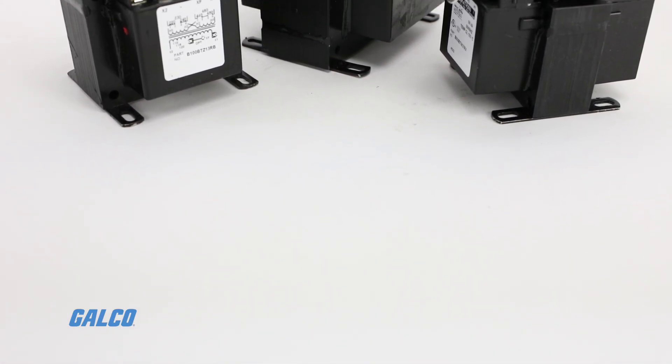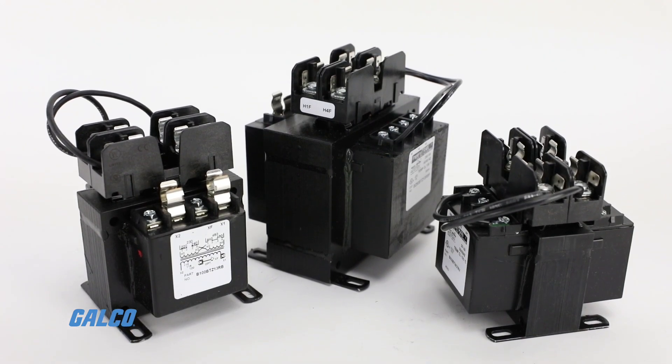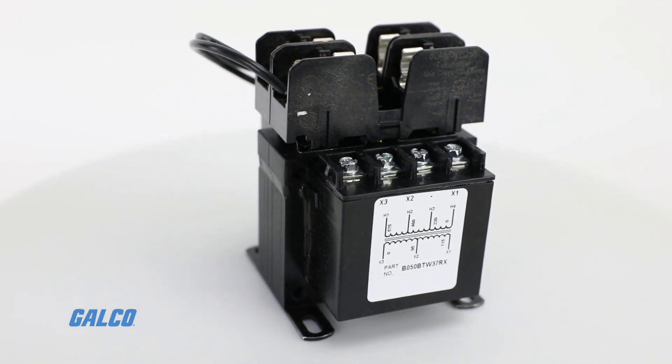The Impervitran series from Micron is a family of general-purpose transformers with a clean design and toughness that make it a favorite of industrial equipment manufacturers.